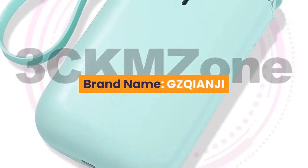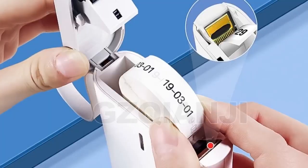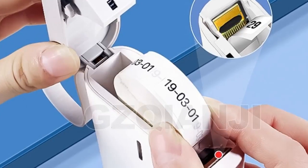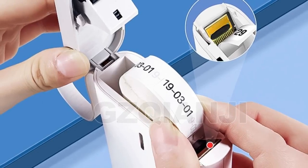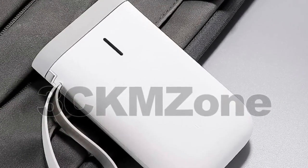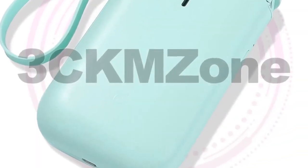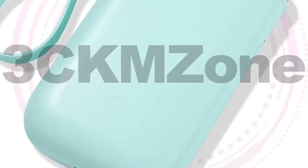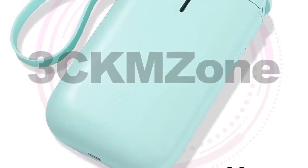Number 7 - Brand: gzqianji. Features: wireless design supports long distance printing, with wireless range up to 10 meters. Direct thermal printing with no ink, toner, or ribbons. Supports all major label formats including price, date, size, weight, and name. Mini and lightweight, convenient to carry. 1200 milliamp-hour battery capacity for long use.